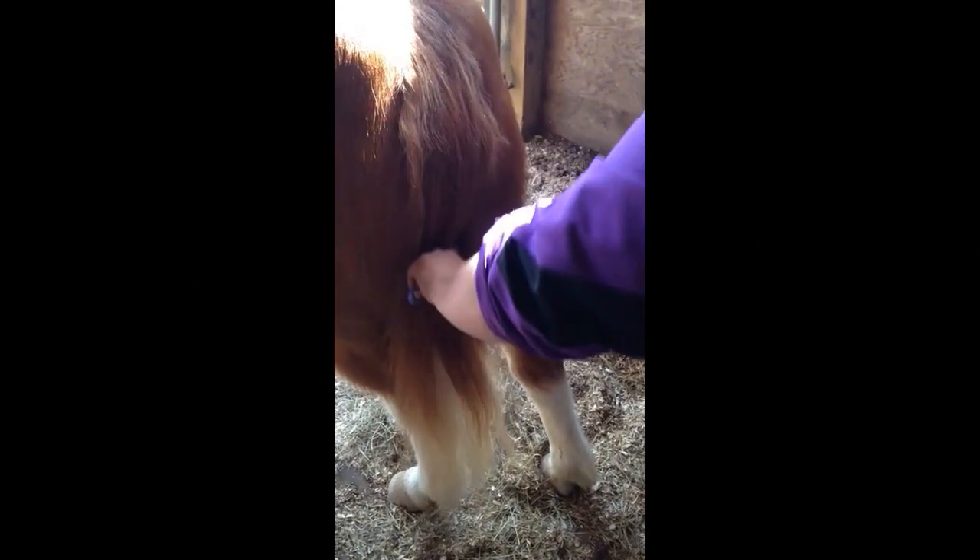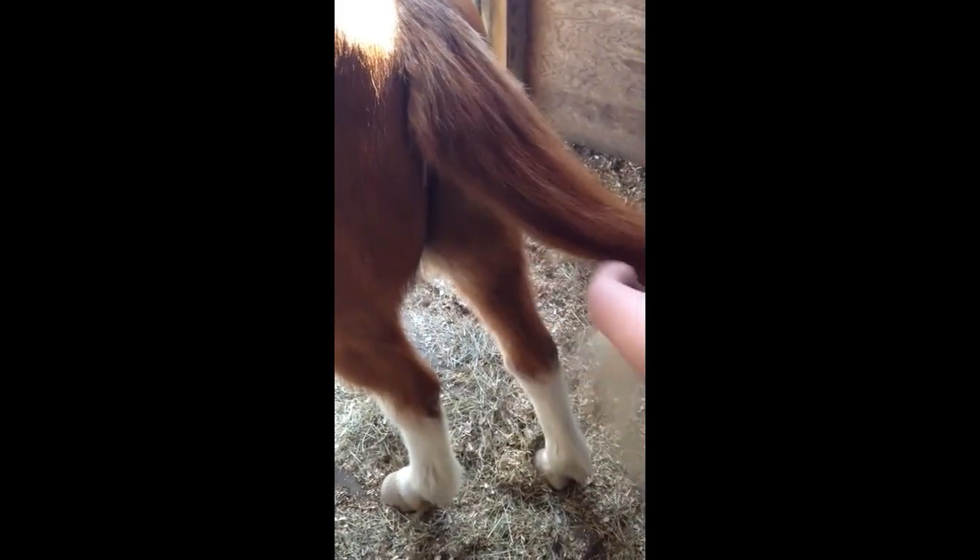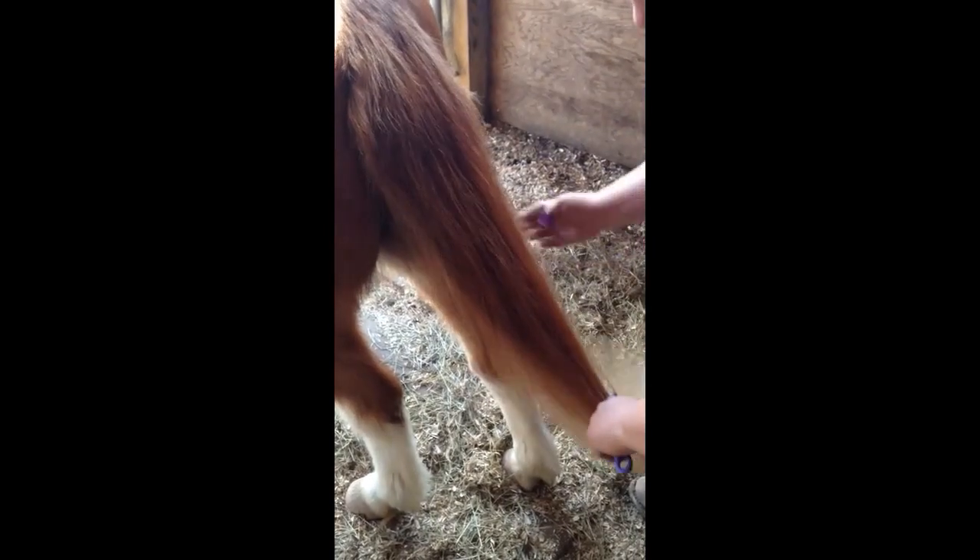Today we're going to teach you how to make a basic mud knot that holds itself in without any bands or string to keep your horse's tail clean in the spring mud.